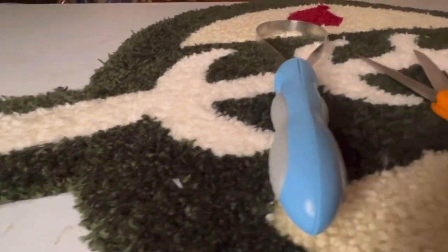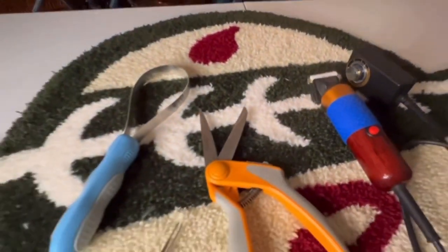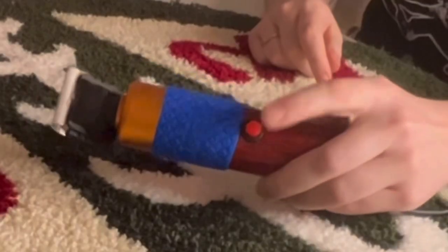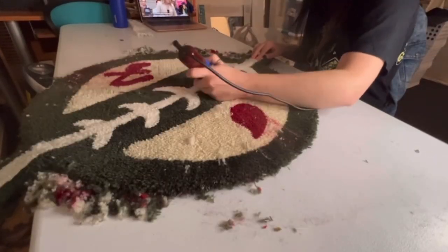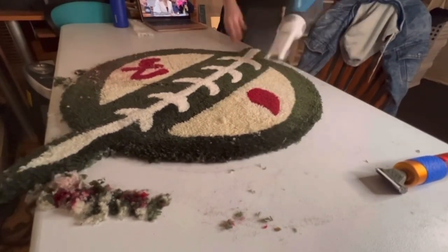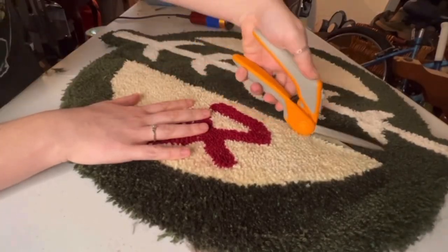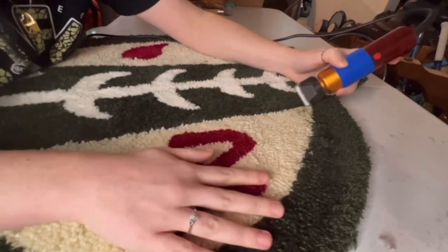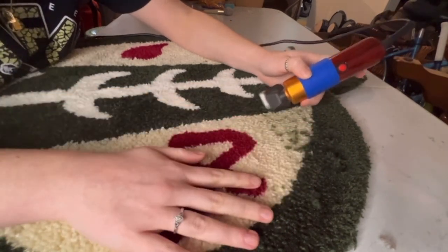Now we're on to everyone's favorite part: shaving and carving. The tools I use are a lint scraper thing from the pet aisle, a small shaver, some tweezers, and scissors. I'm just shaving off the top of the rug to make it even. I personally use scissors — some other people use a chopstick or any straight-edged tool — to divide the yarn between colors so the shaver can get in there nice and neat.